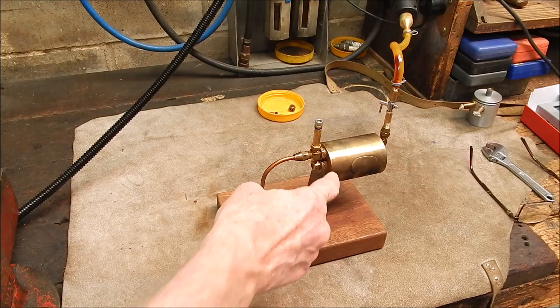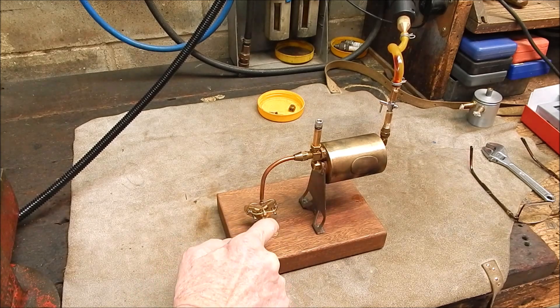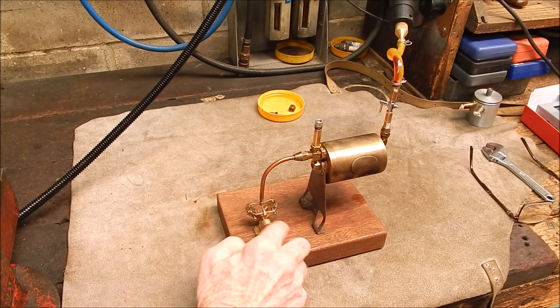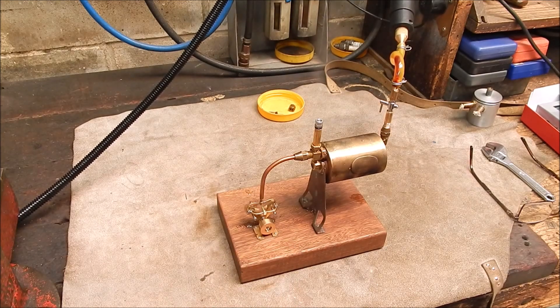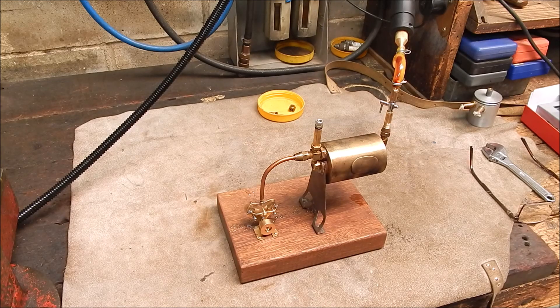Now the boiler will act as a water trap. She's away! I'll turn it down. I've got it turned back - now I've got it on the low setting. Turn it up a bit. Got plenty of fresh air, plenty of steam.